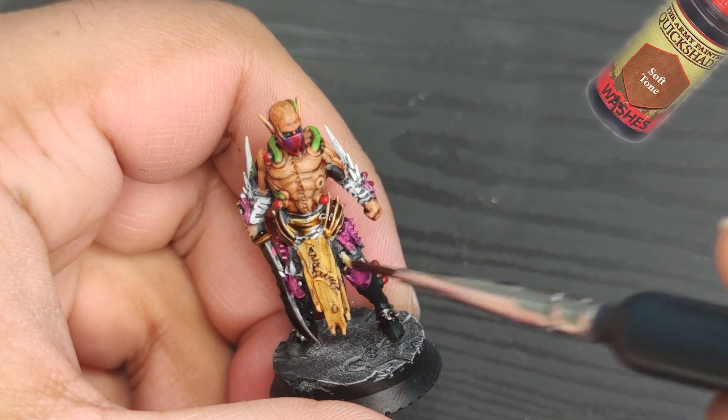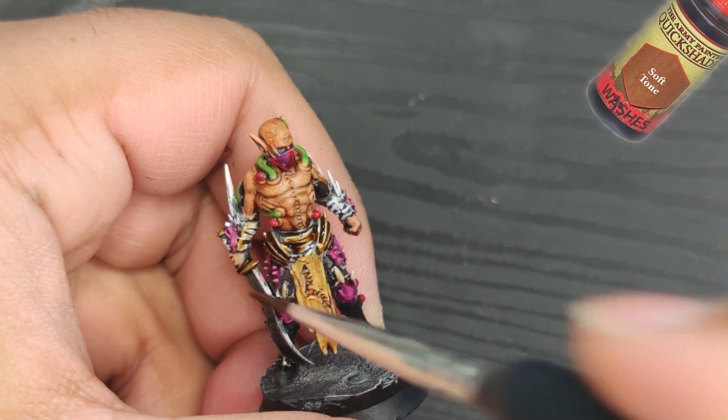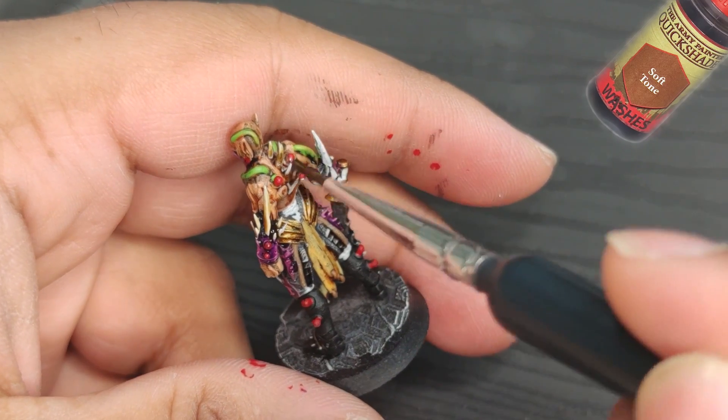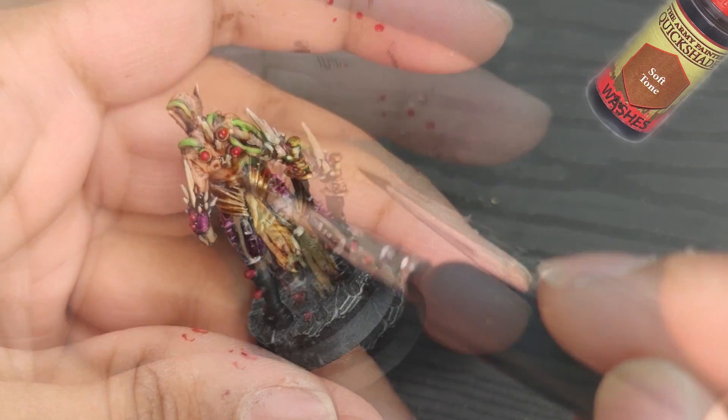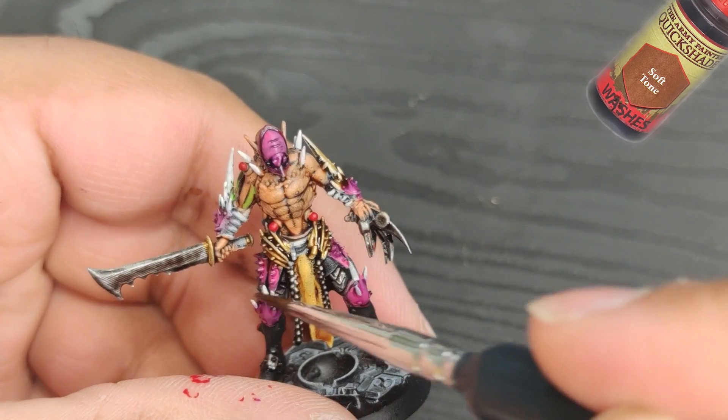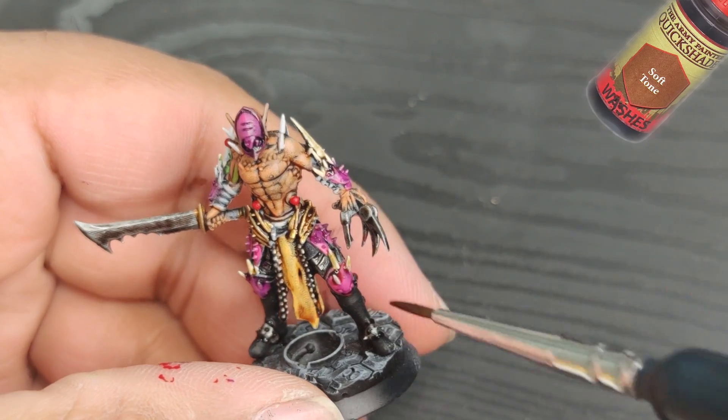Lastly, a layer of soft tone on the bones and bandages will give them a realistic, weathered appearance that adds to the overall character of the miniature. It's important to remember that each step of the painting process contributes to the final result, and taking your time with each layer will ultimately result in a more polished and impressive figure.